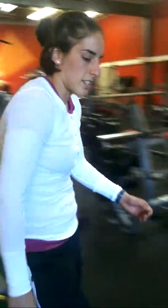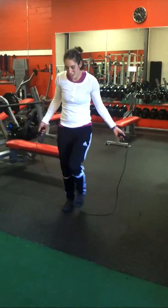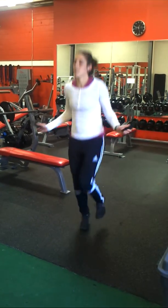The final exercise is the jump rope — 100 jumps. Feet together or single leg.